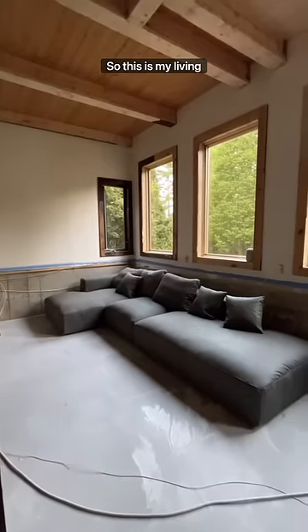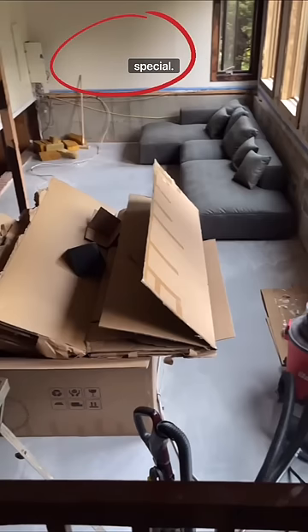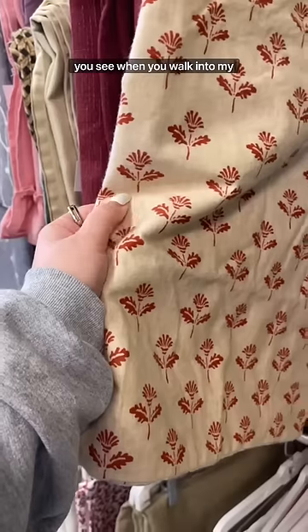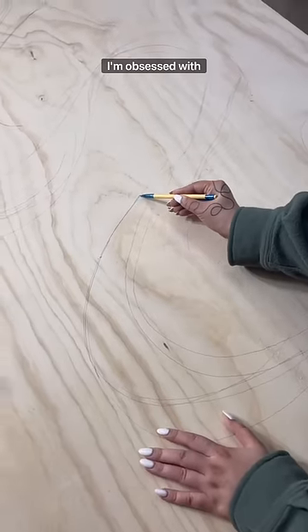I think this might be my favorite DIY yet. So this is my living room — you guys have all seen it. It's a work in progress, but I want this wall to be special. It's the very first thing you see when you walk into my house and it's going to make a statement. So I went to the thrift store, found some fabrics, and you know I'm obsessed with plywood.